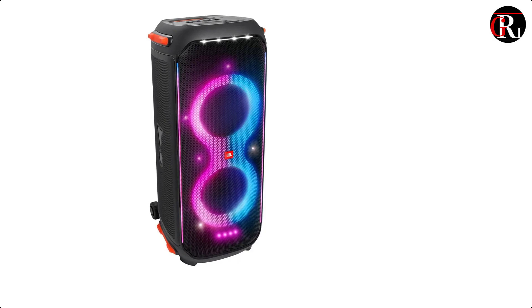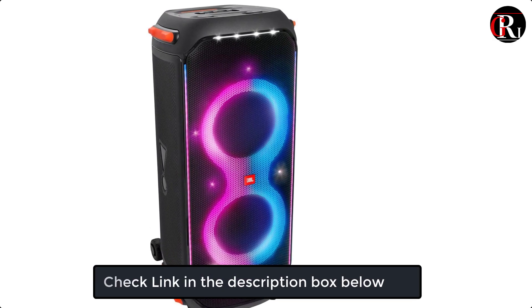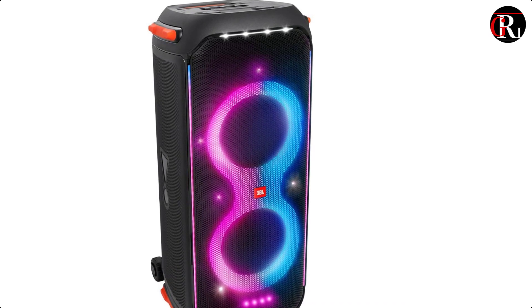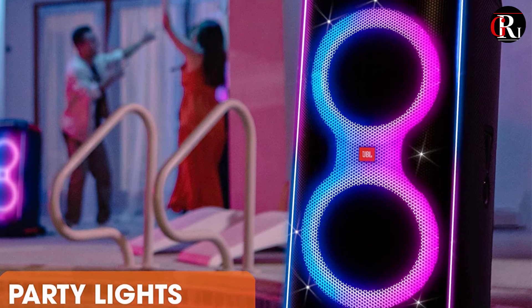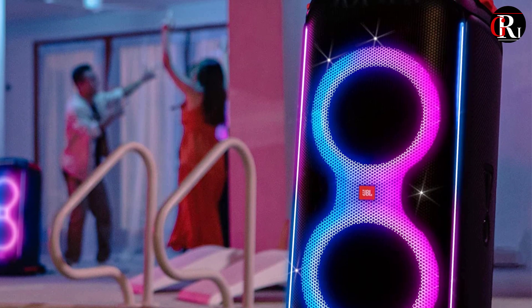The splash-proof Party Box 710 transforms your next event into a real party, concert, or nightclub, with its unique and colorful light show synced to JBL's original Pro Sound. Minimalistic and intuitive top panel controls and the Party Box app let you create next-level musical and visual experiences.